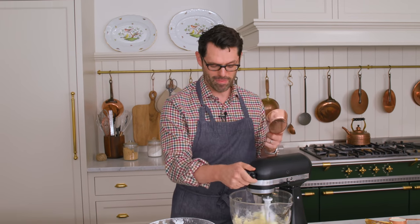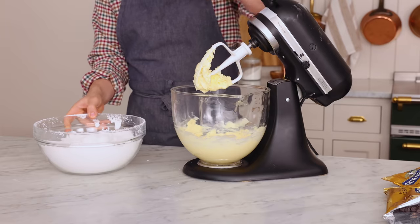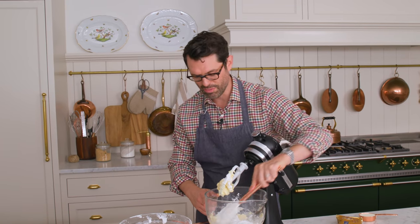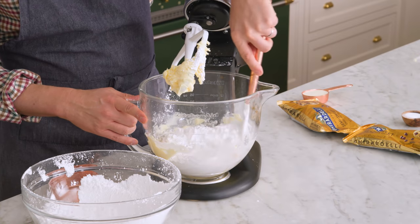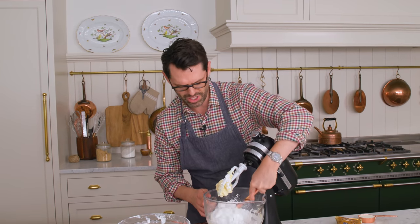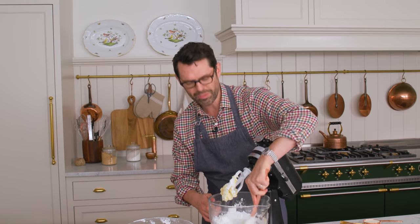The butter is nice and creamy. I'm gonna add in the powdered sugar a few cups at a time. Scrape the bowl down before you even start mixing — otherwise you'll just have butter sitting on the bottom. If you give it a scrape first, it really helps things out.